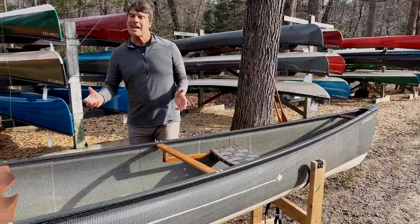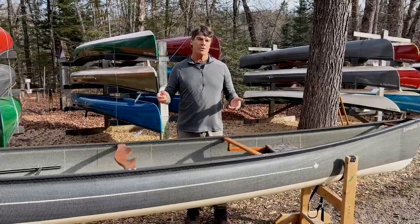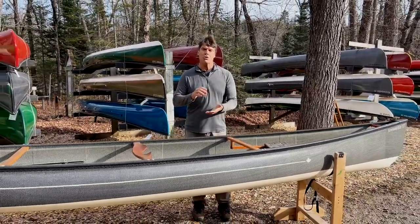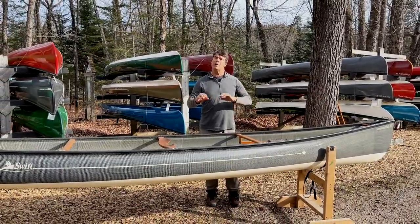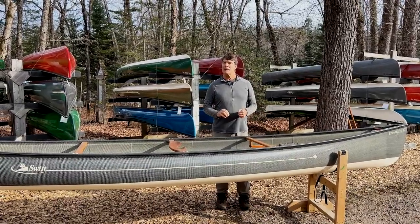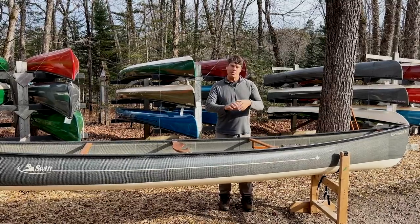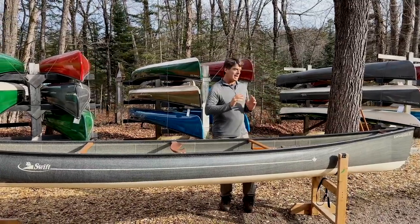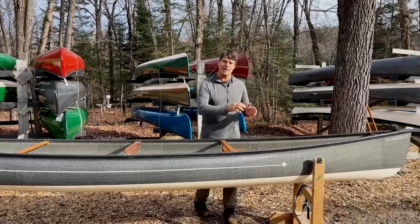This is a fantastic tripping canoe for two people or a small family. It's also a great day paddling boat for folks that just want to get out and cover a little bit of ground. It's extremely efficient in the water — this baby really moves. When you take a stroke it accelerates nicely and it really keeps gliding into the next stroke.